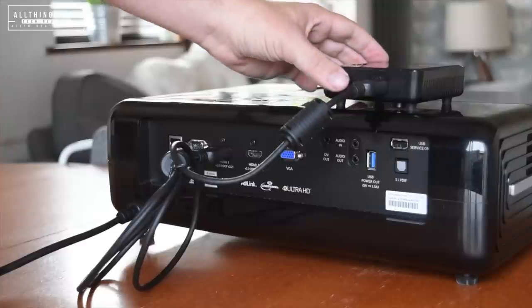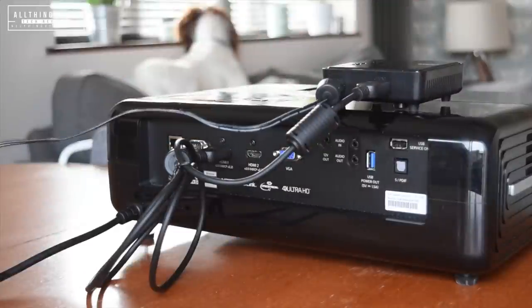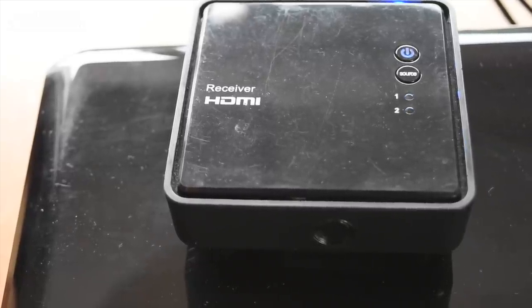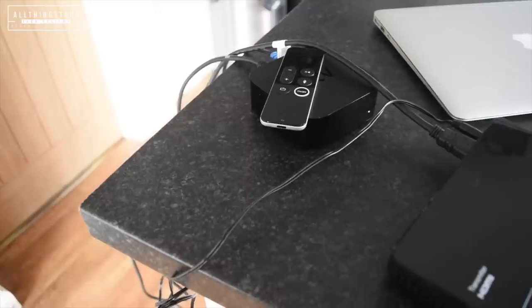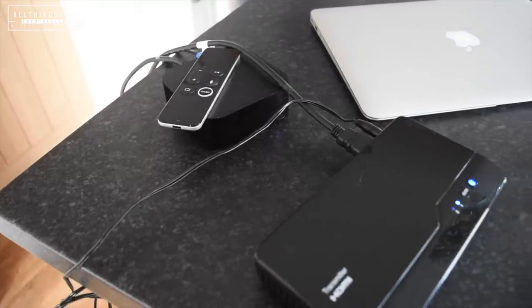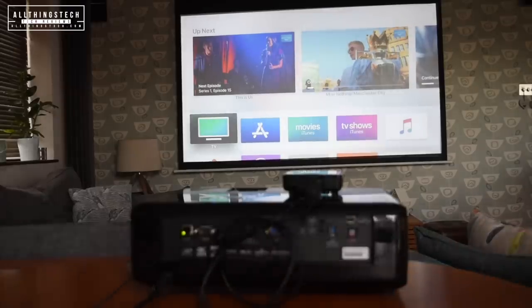You can use this with any projector, you can use this with any TV — it doesn't have to be an exclusively Optima product. You can use this regardless of whether you've got anything Optima at all. This is the receiver and you can see the different sources are flashing, and it will automatically find a source as well.